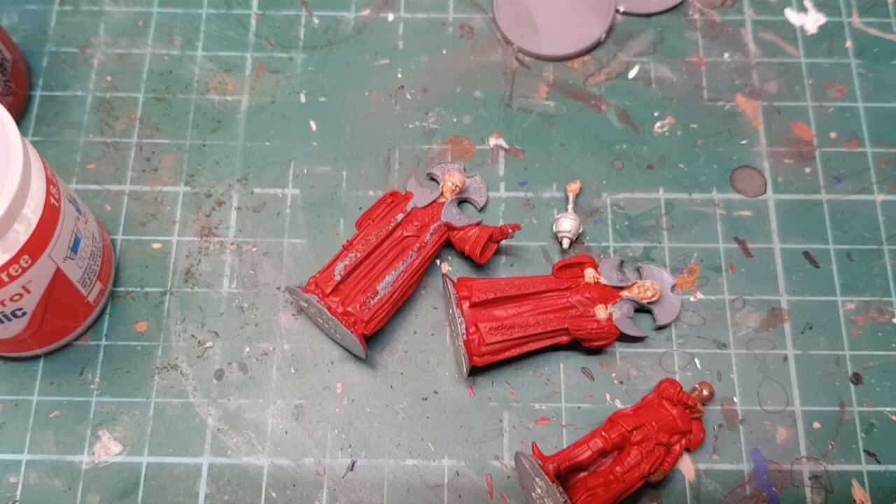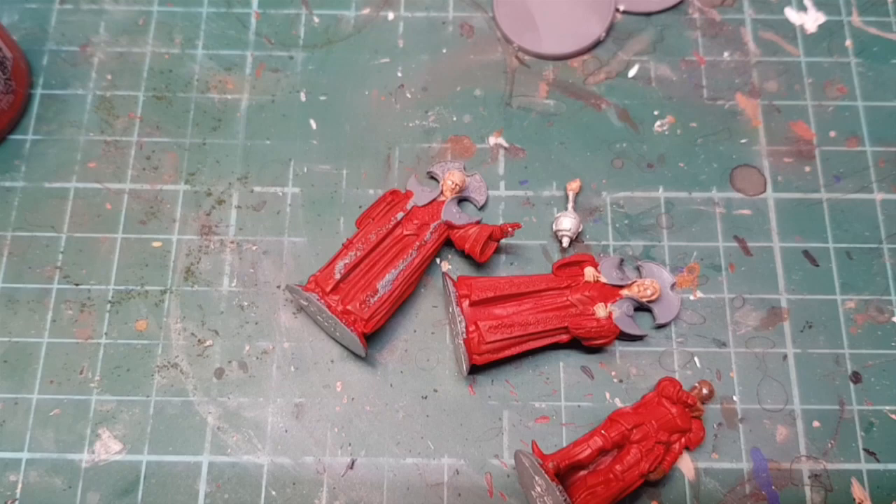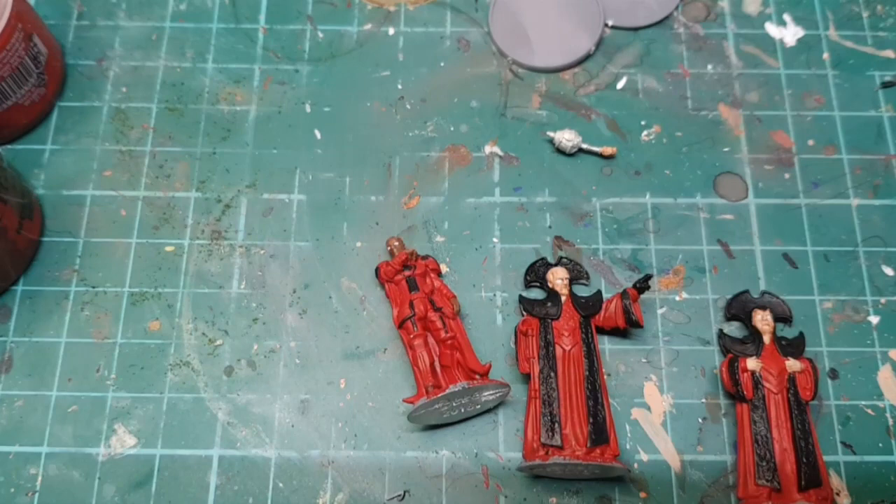I'm also going to undercoat the parts that are going to be gold in black, because black is a good basis for the gold. I'll do that and we'll come back. Okay, so I've painted all the parts black that I eventually want to be gold.